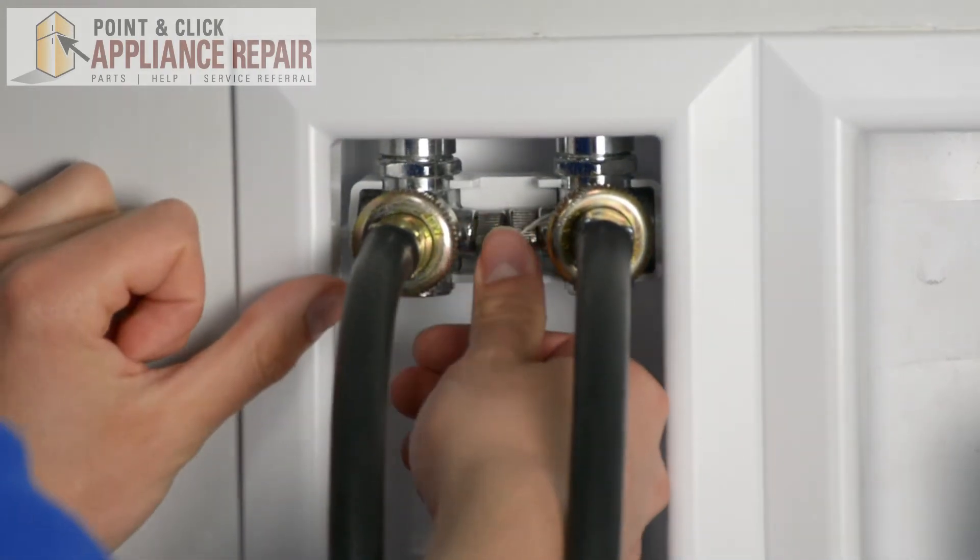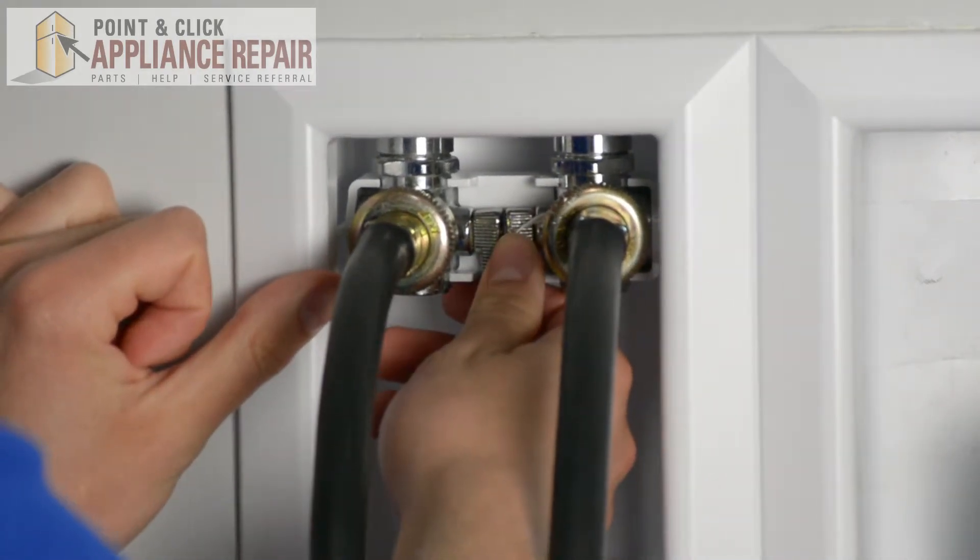Replace your hoses back in on the unit. Turn your water back on to your machine. Your repair is complete. Finally, don't forget to plug in your appliance.